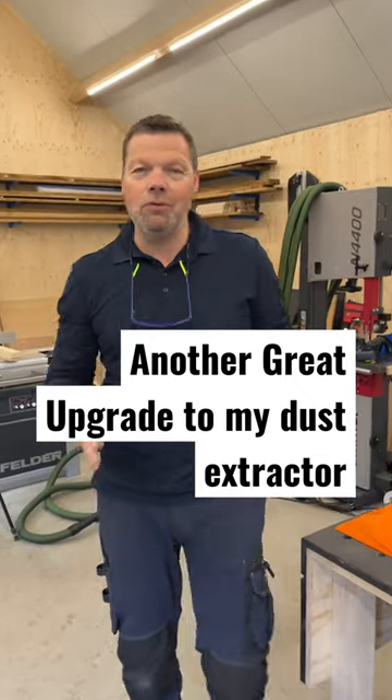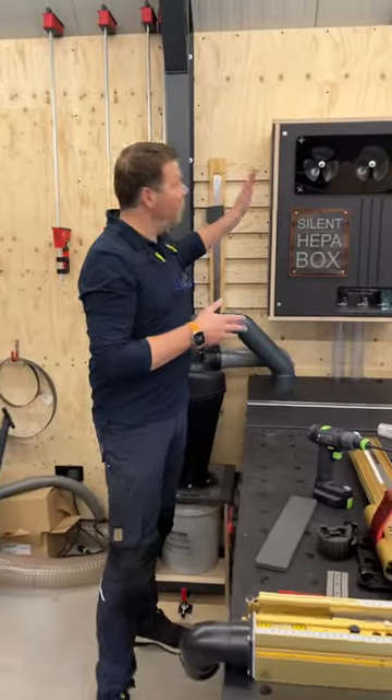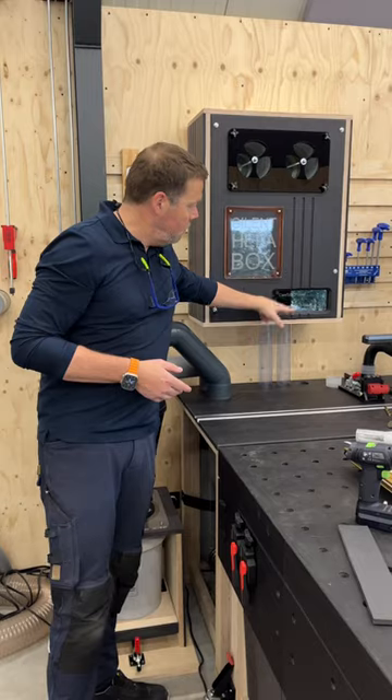Hi, my name is Dennis and I am from Hoogte Moot. For those who follow my channel know that I'm upgrading my dust extraction system. And my first upgrades were a silent HEPA box with two HEPA filters and a valve system.